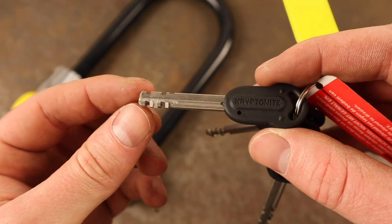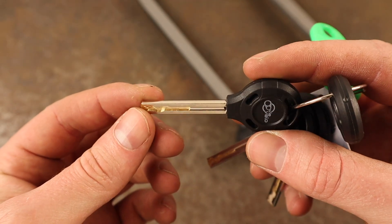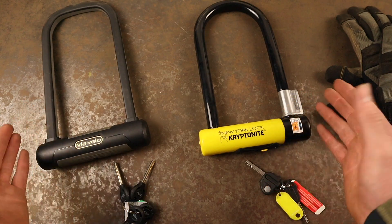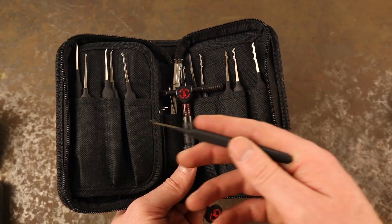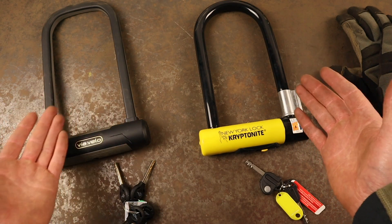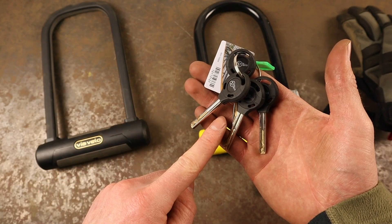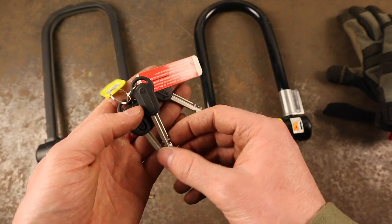The New York Standard uses a disc detainer locking cylinder, whereas the Via Velo uses a slider cylinder. Both of these cylinders require a lot of practice and understanding to pick successfully, and in reality thieves aren't picking locks on the street — instead they opt for brute force or power tool attacks. The Via Velo Elite is supplied with four keys, whereas the Kryptonite New York Standard only comes with three keys, but one is accompanied with an LED key fob, which is handy for operating the lock in the dark.